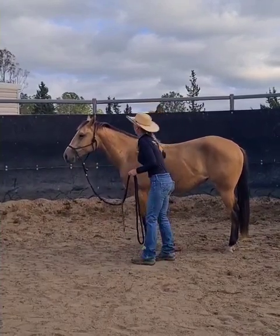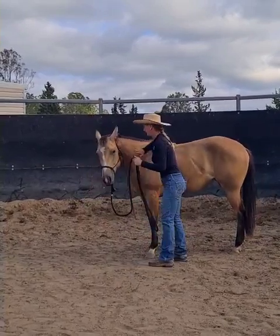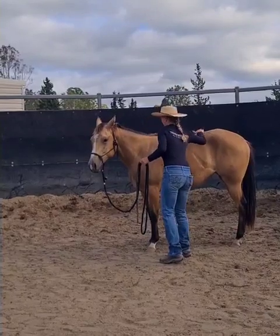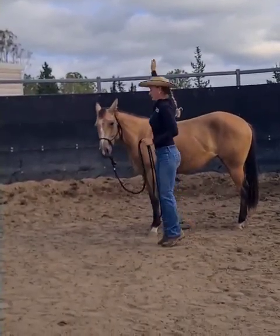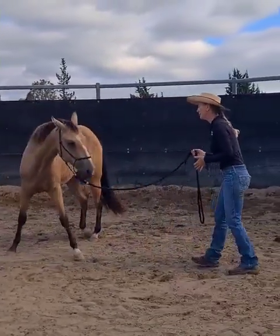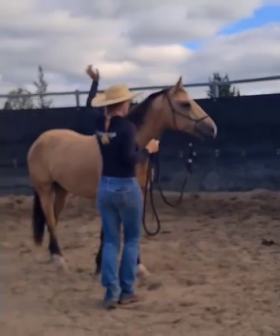Even just tapping — in preparation I wouldn't normally touch a horse like this, but in preparation for putting a saddle on, she's never had a saddle or a girth on, so I'm just going to tap her all over and get her used to jumping and big movements, and going even through her face bubble.